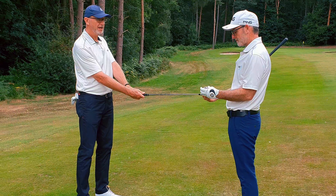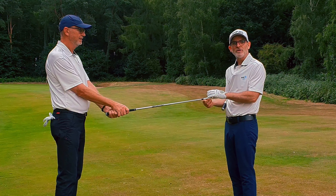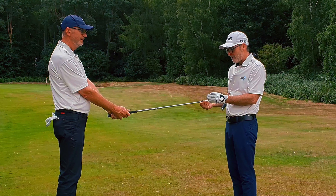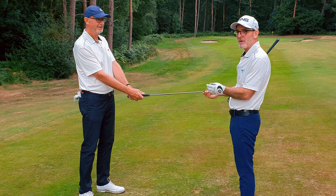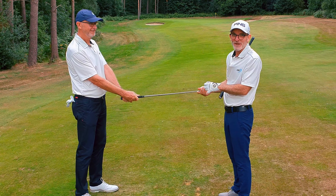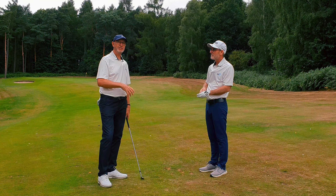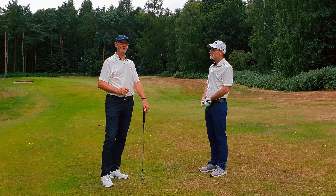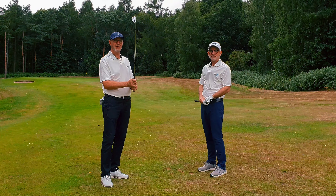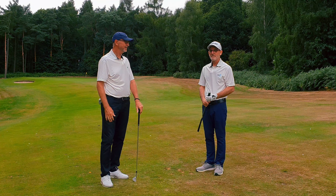So how tight should we hold a golf club? We encourage you to play around, be curious and playful. We're going to give you an idea using a scale of zero to ten. If I'm holding this at zero, Philip can take it out of my hand. And if I'm gripping it at ten, he can't even turn it. Look how tight he is in his arms and shoulders — all rigid. So that's ten and that's zero.